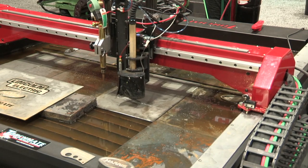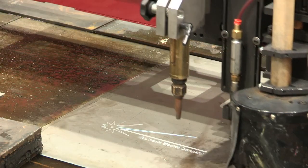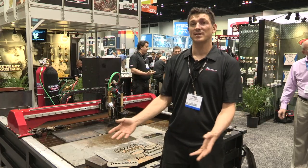The TorchMate X is my industrial turnkey model, produced 100% in Reno — tested, fabricated, calibrated, shrink-wrapped, and delivered to the customer.